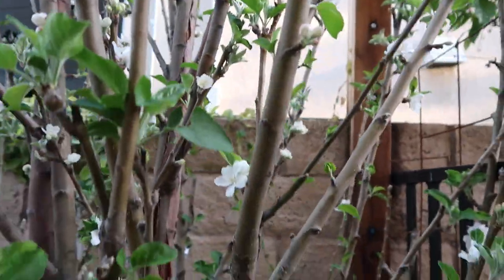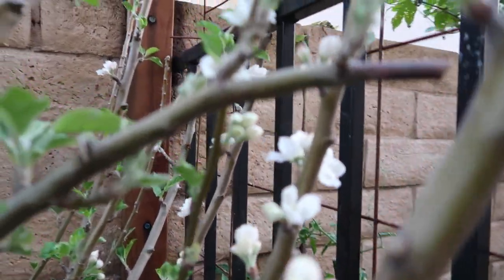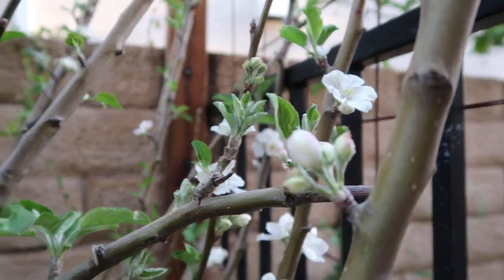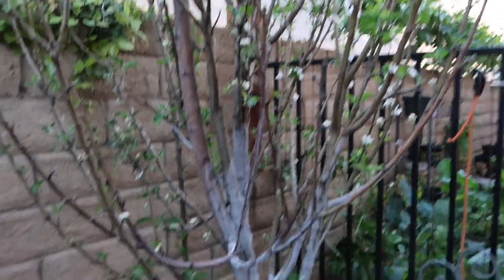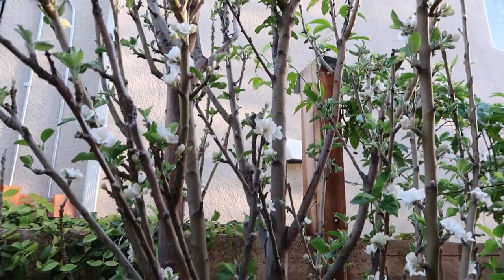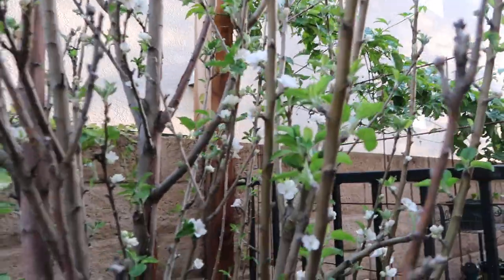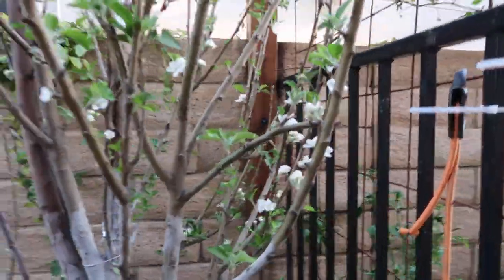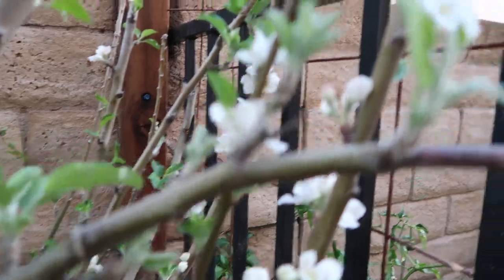I just want to give you guys a quick look at all these flowers. Last year these flowers were pink; this year for some reason they're more white than pink — there's a little bit of pink in them but not as much as last year. Just a little view of what this tree looks like and how amazing it looks with all these blooms. There's new foliage coming as well. It just looks beautiful — I wish the sun was on this so you guys could see the beauty of all these beautiful blooms.